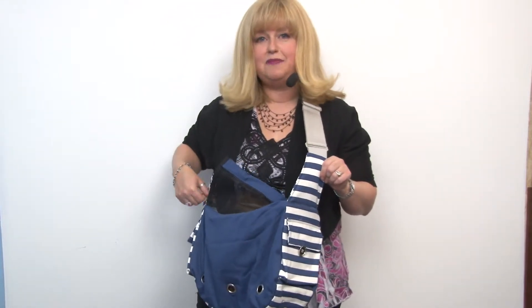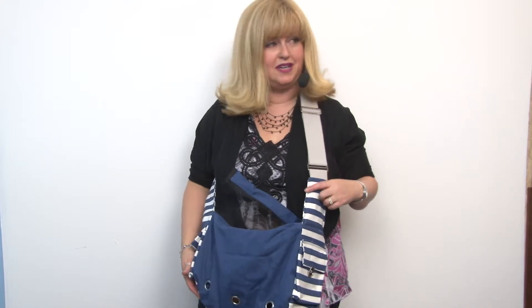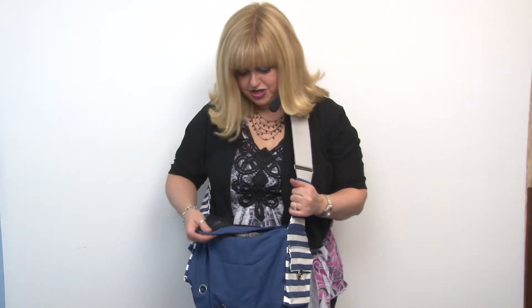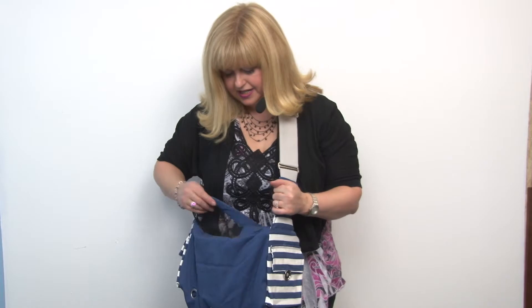This is a friendly bag for your dog because it's a nice breathable cotton material and it's going to be comfortable for them. It's also great for you because it's machine washable.